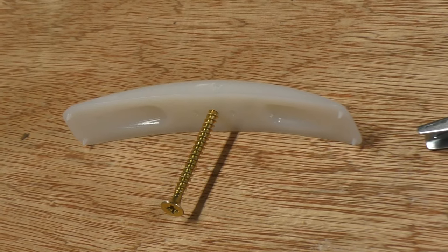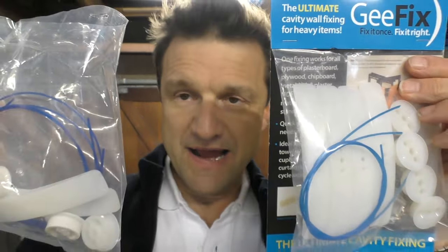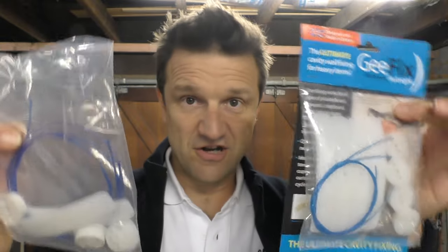Just look at the size of that back plate. Why am I trialing this fixing today? Recently the inventor contacted me, commented under one of my other plasterboard fixings videos, and asked if I'd be prepared to try out the product. There was something about this that really interested me so I said yes, and he sent me a couple of packs. I'm not being paid for this video but I did get these free of charge. Anyone who sends me something like this knows that I am going to be honest and objective regardless of whether it was sent for free or not.